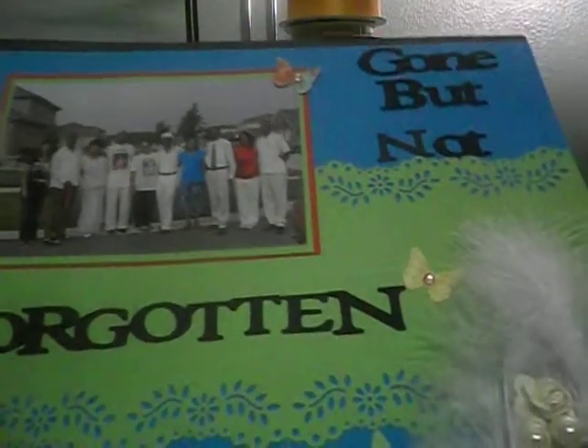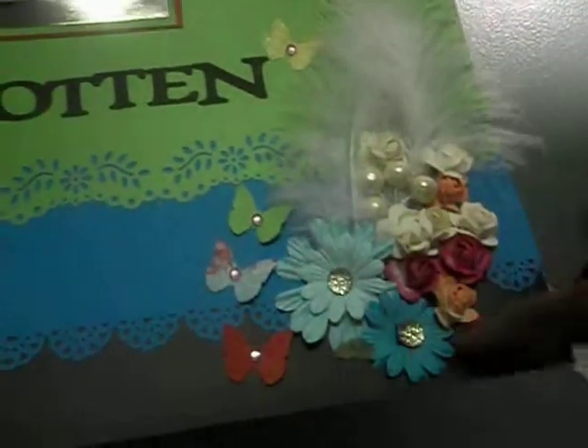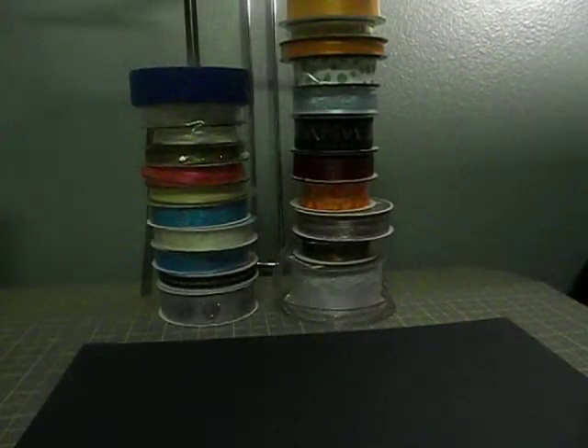This is a two-page layout called 'Gone But Not Forgotten.' That's my family there and I just have a spray of butterflies and different flowers, using my Martha Stewart punches for that. And this is the second page which correlates with the first.